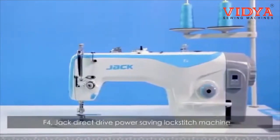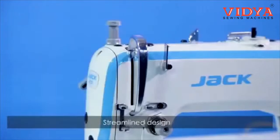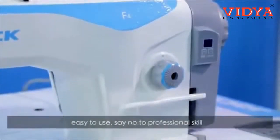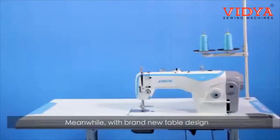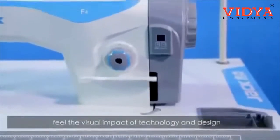F4 Jack Director Drive Power Saving Lockstitch Machine. The new generation of high-efficiency Director Drive Power Saving Model. Streamline design, unique blue inspired by German design — simple and fluent, easy to use. With a brand new table design, the perfect fusion of colors creates a visual impact of technology and design.